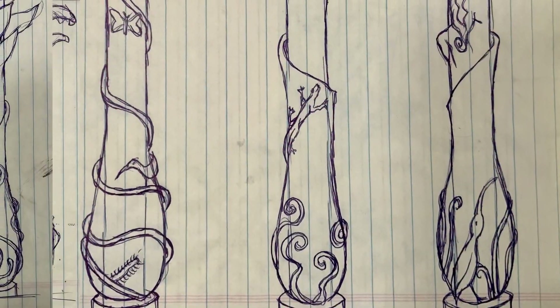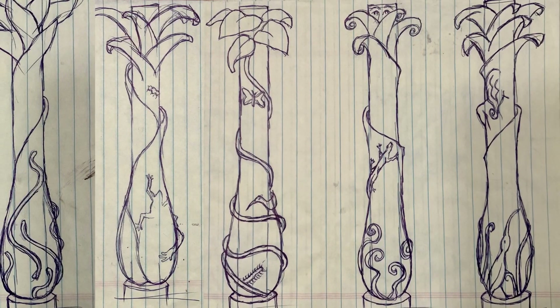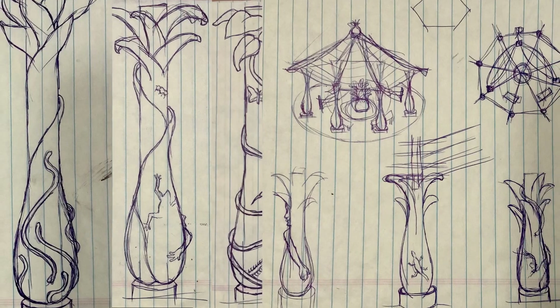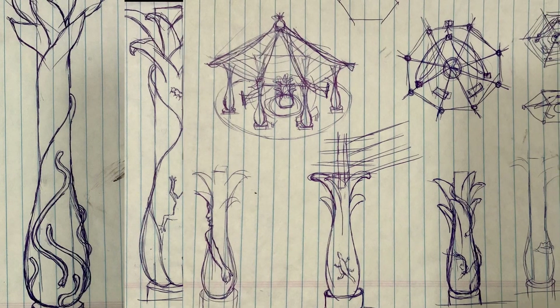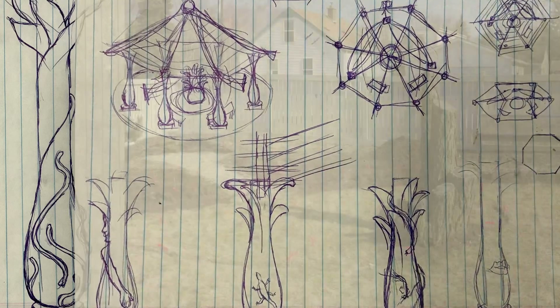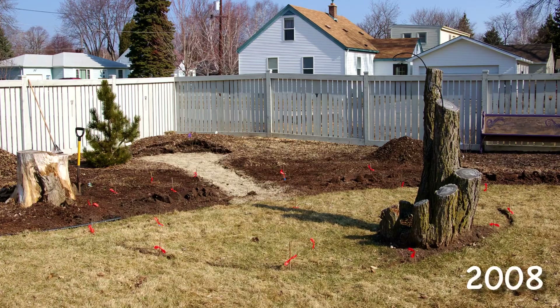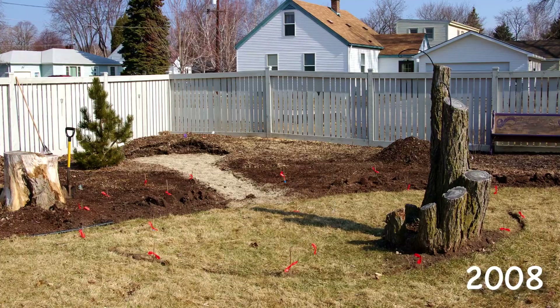I always like to sketch out ideas for a project beforehand to help me work through the concept towards a final vision. We decided on final dimensions and placement of the columns and then staked out the area.